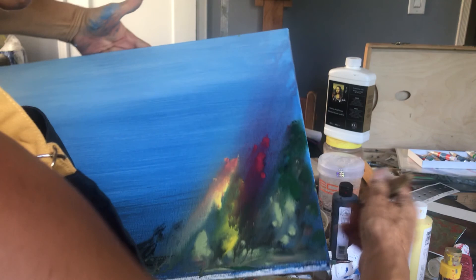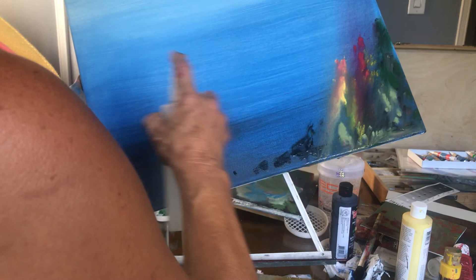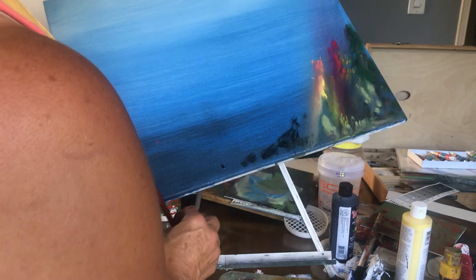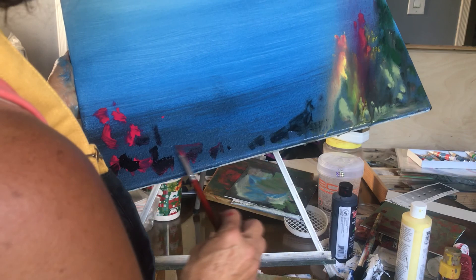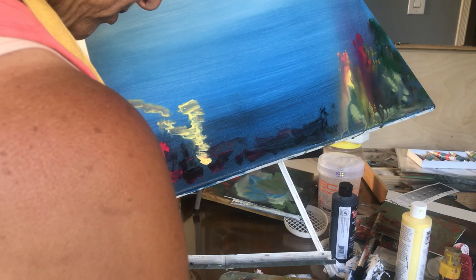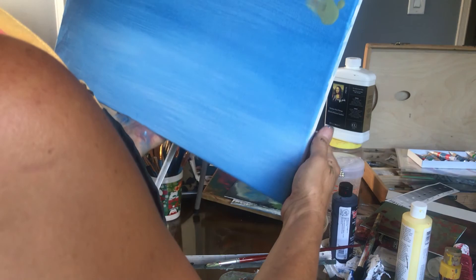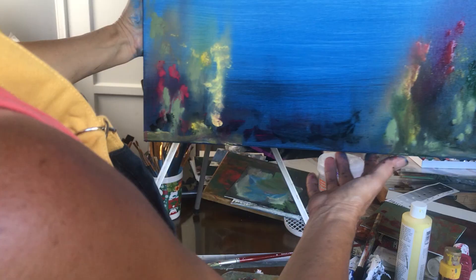Then we're going to take the brush and we're going to pounce it, and of course we're going to add different colors. Let's say I want to put more yellow. Now we're going to add red again, some red, a little bit with black. Let's put some black color here, a little bit yellow, a little bit darker yellow, a little bit of green color. We're going to spray it and let the color run down, because under the ocean there is all kinds of variety of beautiful colors.